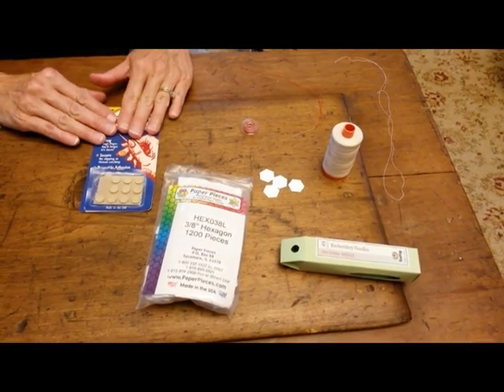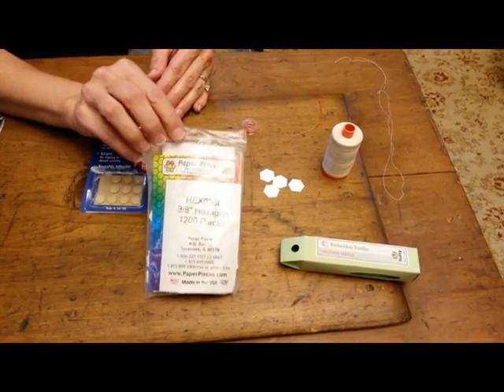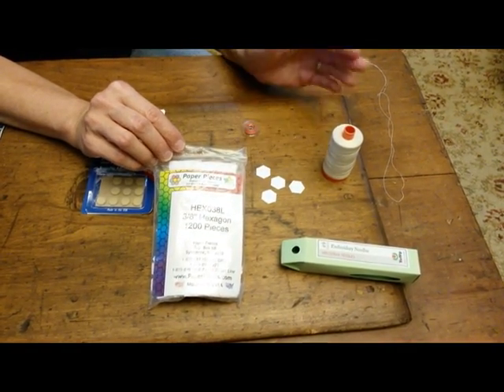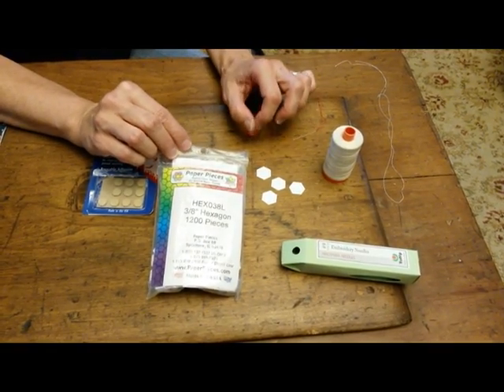Here are some tools that you might like to use when you do your English paper piecing. I like to use the pre-cut pieces from Paper Pieces. They're perfectly cut and you don't have to worry about cutting them yourself. I'd much rather sew than cut my pieces out.